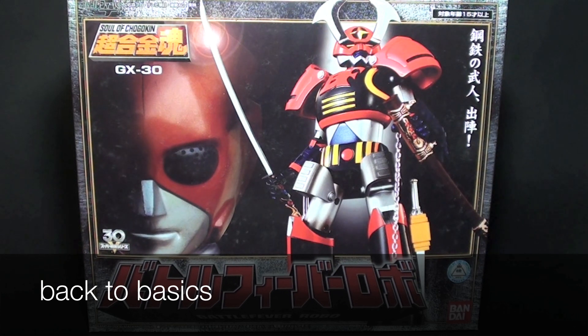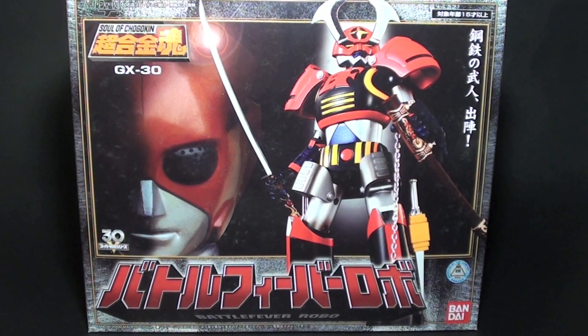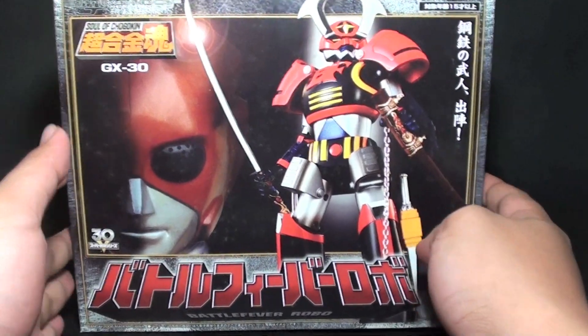Hi, PowerStarter here and welcome to my review of the Soul of Chogokin Battle Fever Robo, the first Super Sentai Robo that came out of the franchise. And we have here the box.